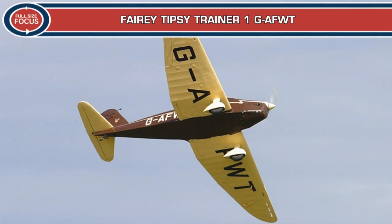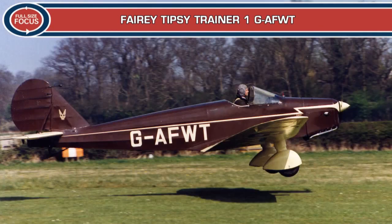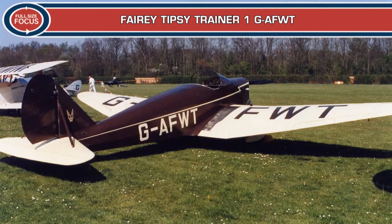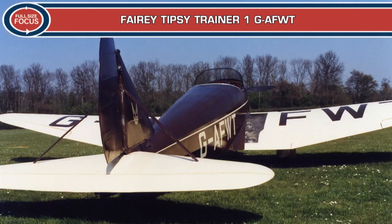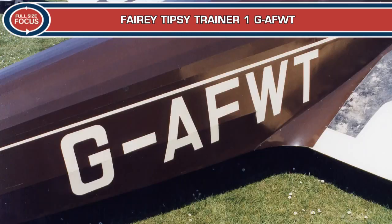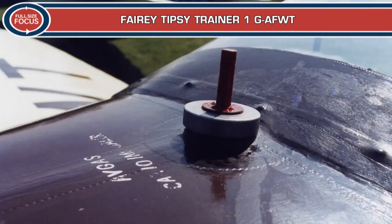The development of the Tipsy series of all-wooden monoplanes started in 1937 and continued through to the post-war era. The Tipsy S and S2 single-seater models of 1935 achieved limited success, so designer Ernest Oscar Tips decided to develop this type as a two-seater and fit the Czech-made Walter Micron 62hp four-cylinder inverted in-line engine. This prototype aircraft was initially called the Tipsy B and registered in Belgium as OO-DON.